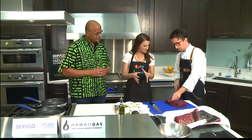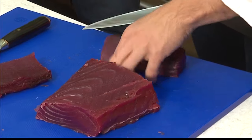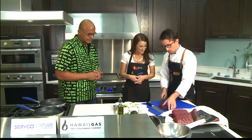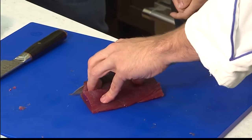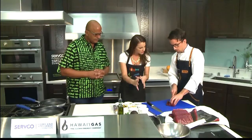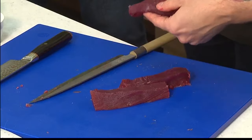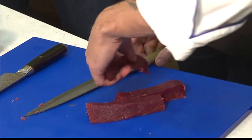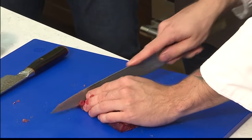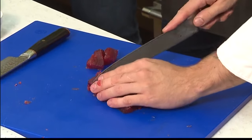Right now I'm just blocking it up so I can get nice cubes out of it. This little piece I've already cut — you can see it's already pretty square. So we'll just do some quick lines. You're supposed to cut against the grain first — as you can see there are a lot of little grains right there — and then you come back and cut with the grain, so you get these nice perfect little cubes.